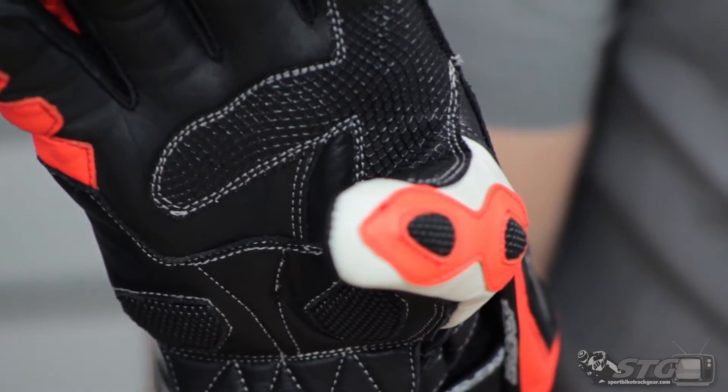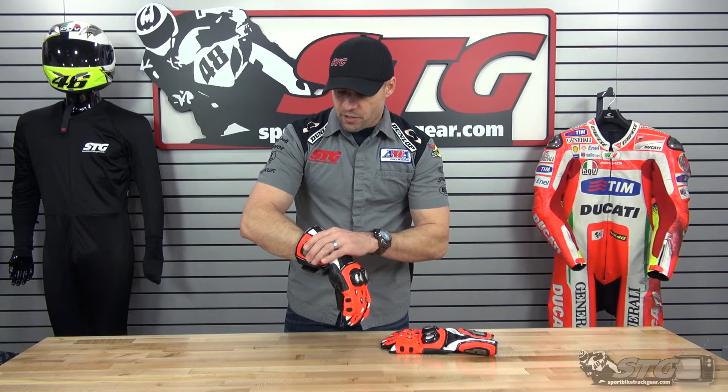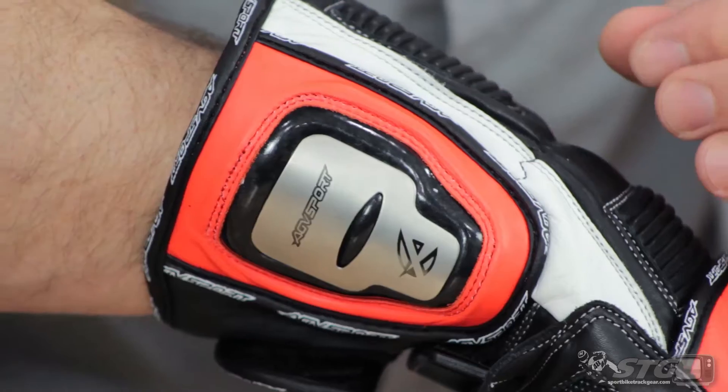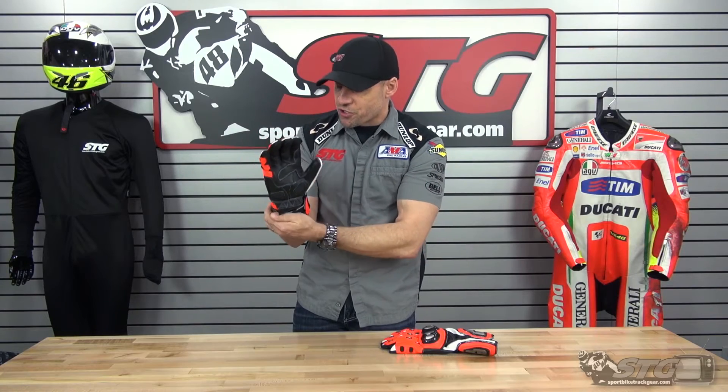Superfabric on the thumb. To protect the sides and the end of the arm — the ulna — you've got titanium inserts, a safety strap, and a gauntlet adjuster.